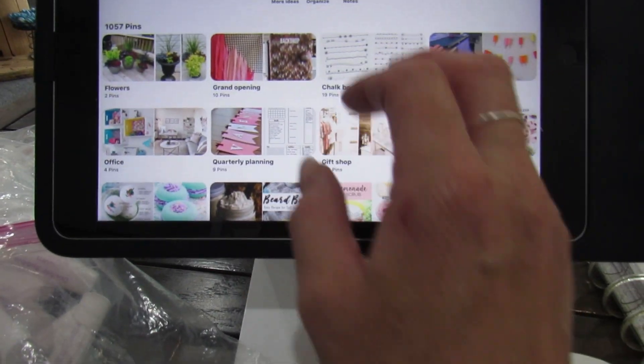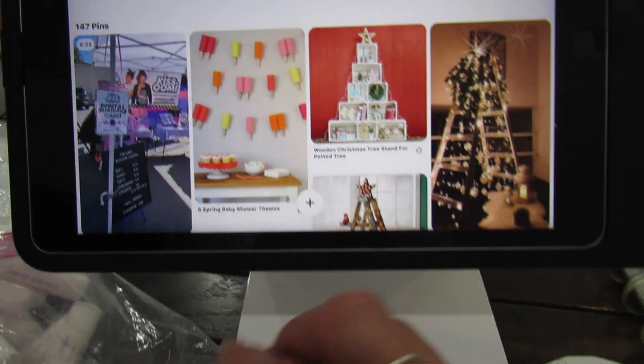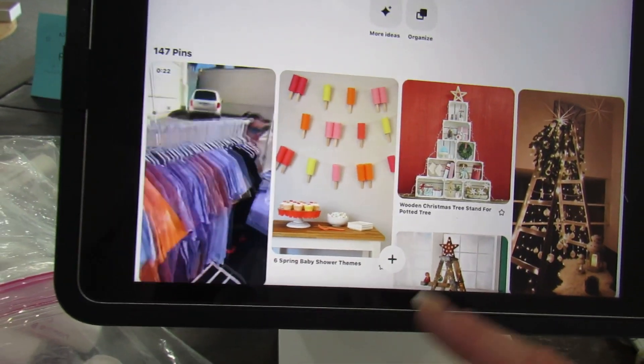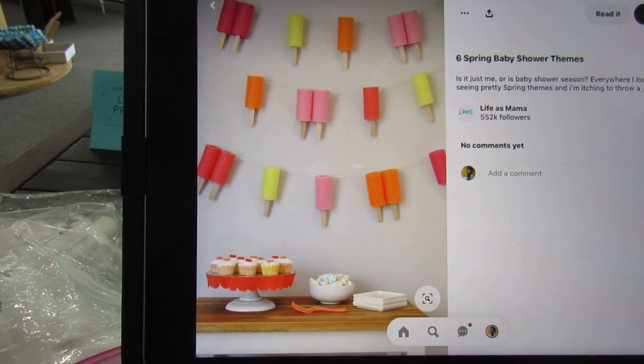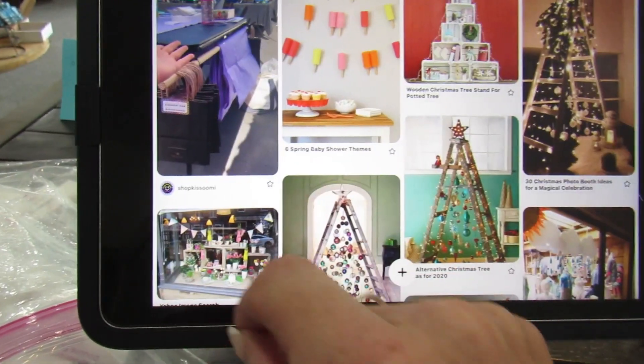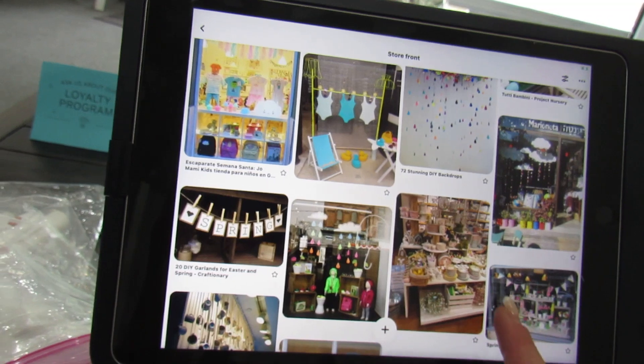So I have my soap board and then a storefront board — it's kind of like where I put all my ideas that I want to do for a storefront. I thought about doing this with pool noodles and then putting little popsicle sticks on there and hanging them, but we're going to do a different route. Do I have a good example? I know it's in here somewhere.